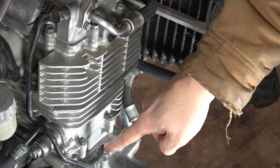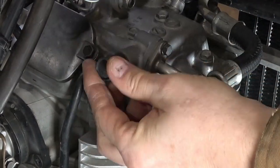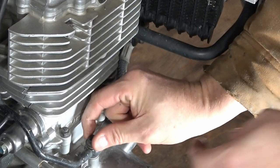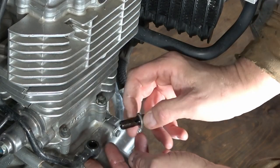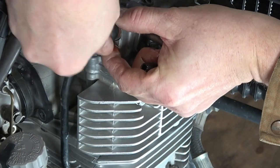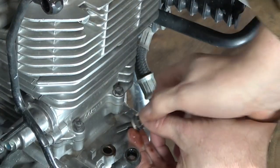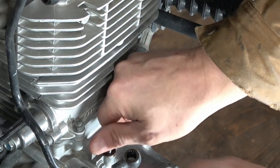Now I'm going to take off these two banjo bolts that hold the oil pipe on. I need a 17 and a 12-millimeter. I just break these free, top and bottom, and you need to be able to move this hard pipe out of the way to get the starter out. When you do take these banjo bolts out, you'll find there is a compression washer above and below the banjo fitting, so make sure you capture those. I'm going to thread these right back into their oil ports — one so I don't lose them, and also to keep any contamination out of the oil system. Now we just fold the oil pipe out of the way.